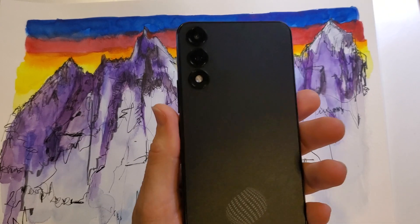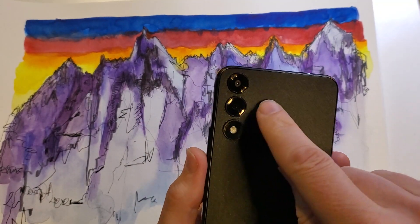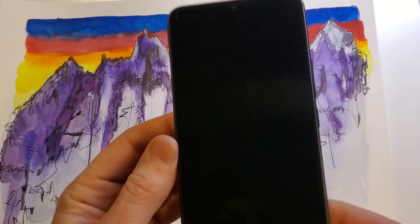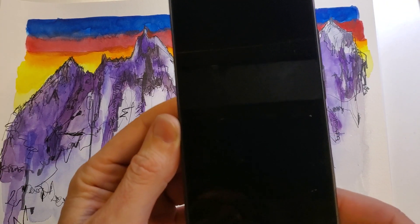This is the Vortex HD 65. It says Vortex on the back, three dots, cameras and flash. And this is the quick and easy way to change your SIM chip.